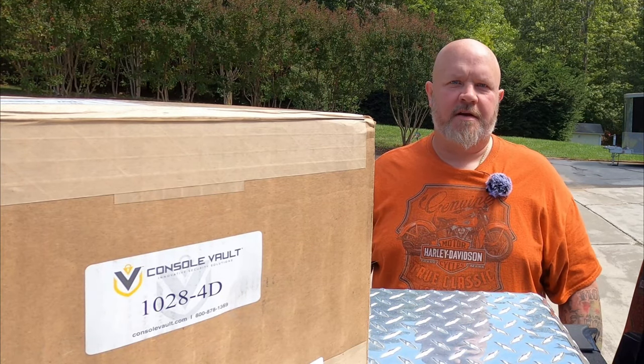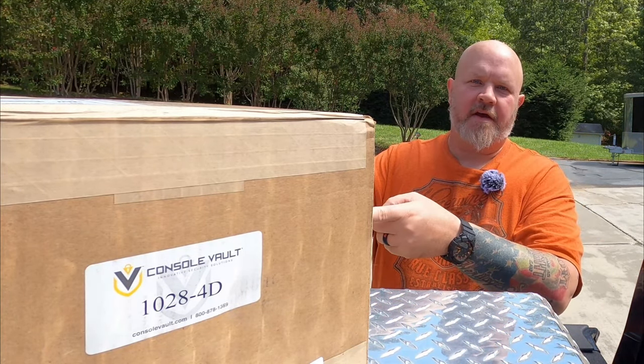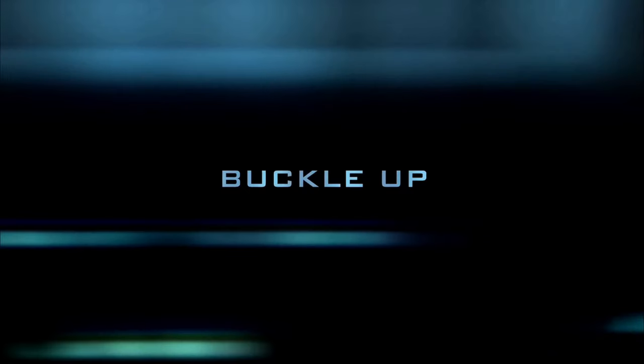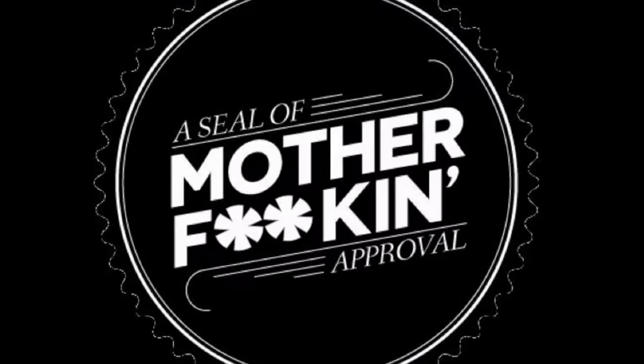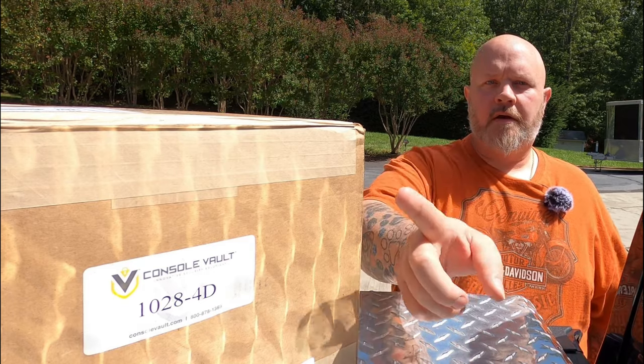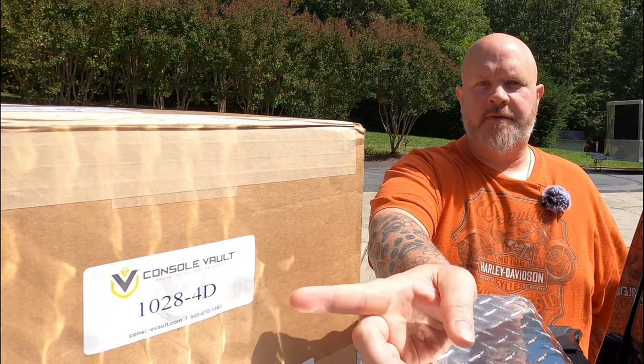Hello everyone, welcome back to the channel. I'm Noxious1, and that is a box. As you can see, this is a box from Console Vault.